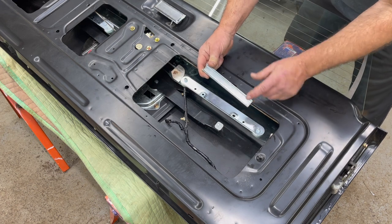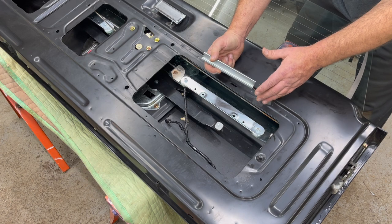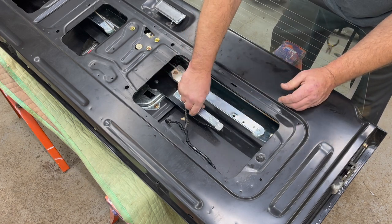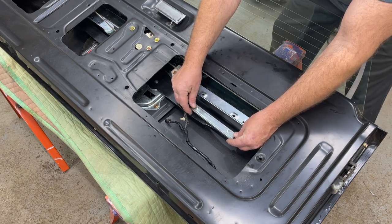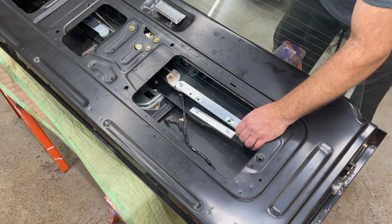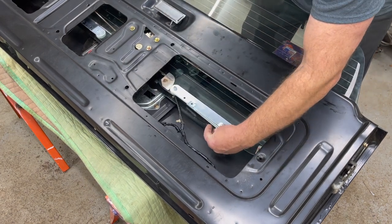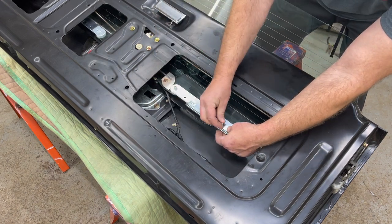Now we're going to install the slide track over the slide. I'm not lubricating this right now just so you can see what I'm doing, but you will need to lubricate it afterwards. Take the slide, put it on the pivot point, then manipulate the glass to a point where you can get it down, slide the track over, and keep pushing the glass down evenly until it lines up. Then put your nuts on.